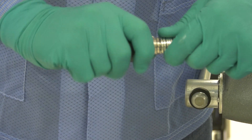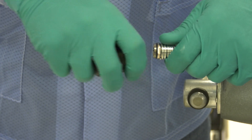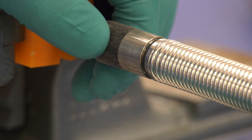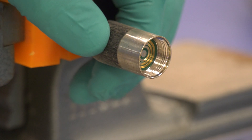Grasp the spring assembly and rotate the camera head counterclockwise. Turn until the camera head is removed. To remove the spring assembly, grip onto the termination end and twist the spring assembly counterclockwise until the spring is removed.